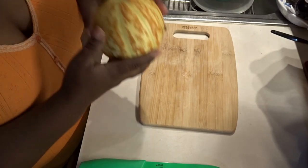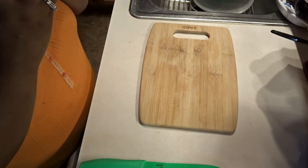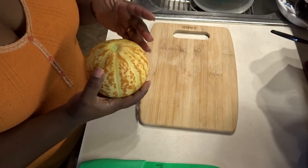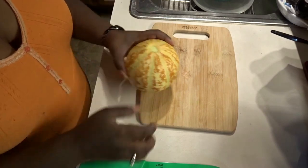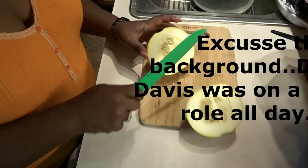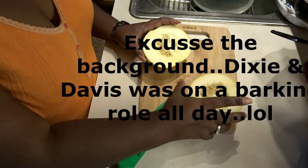We're going to cut it open. Smelling it, it has a very strong, sweet fragrance and it reminds me of a honeydew. So let's cut it open and see what it looks like — it's very juicy.